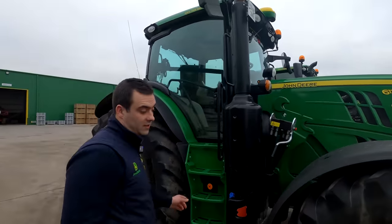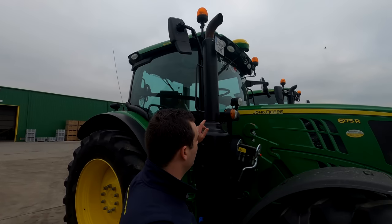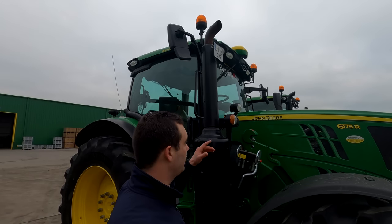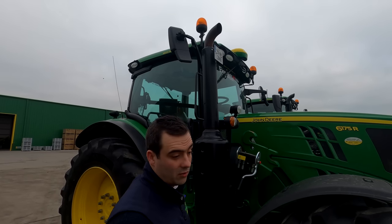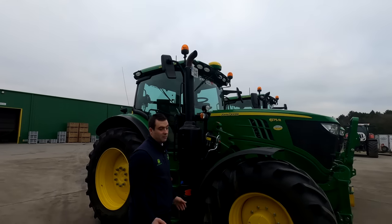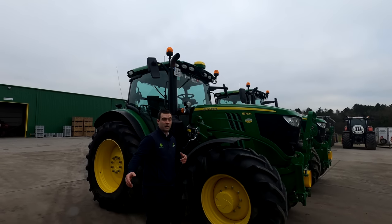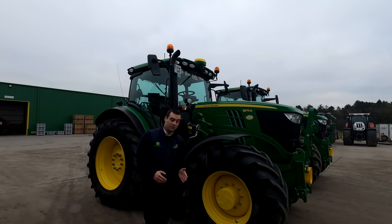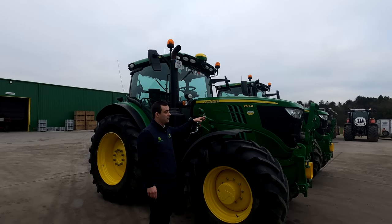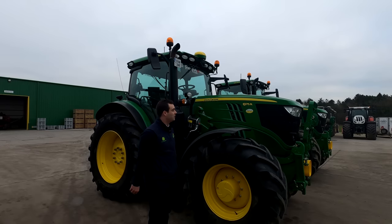On the roof we have our 6000 receiver for our Precision Ag system. John Deere is number one worldwide for all Precision Ag applications. Both these tractors have ultimate unlocks which allows the tractors to do machine sync. So if you had this tractor in the field with a combine or a forage harvester, the tractor will be able to come in underneath the combine and the combine will actually physically take control of this tractor — the operator sits back and you can steer the tractor, speed it up, slow it down.